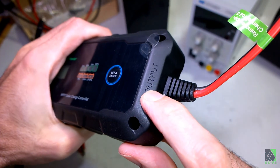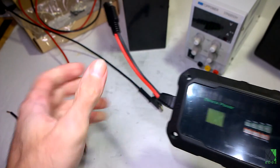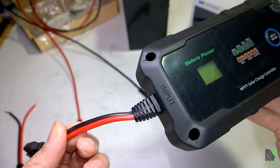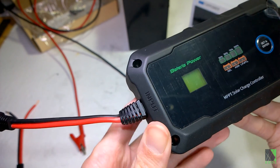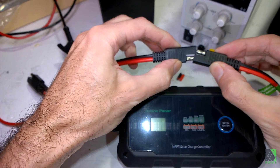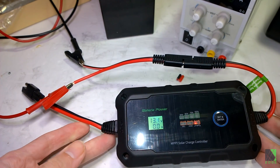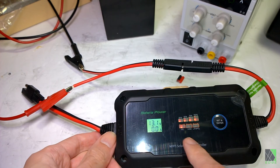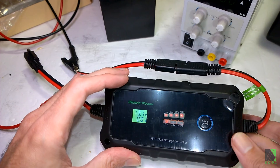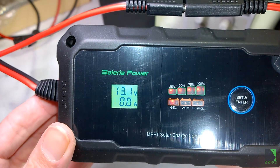On the right side of the charge controller it's clearly labeled output, so that's where the battery goes. You put the battery on first, and the input is where you put your solar panel — they recommend putting the solar panel on after the battery is connected, which is pretty standard advice. After powering it up, making sure red goes to red and black to black, it shows the battery is at 100% and it's set to gel, so I'll need to change that since I'm charging a lithium iron phosphate battery. The display shows battery voltage and current output.